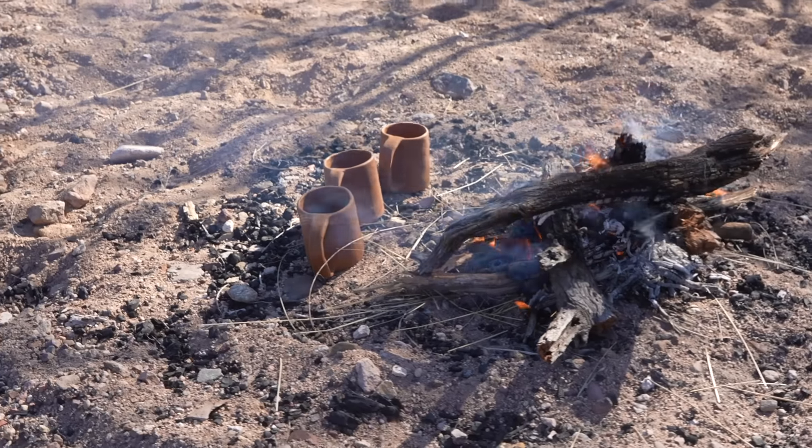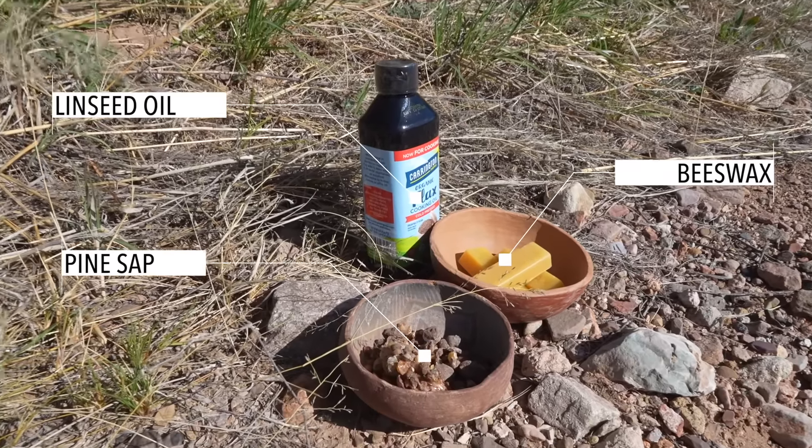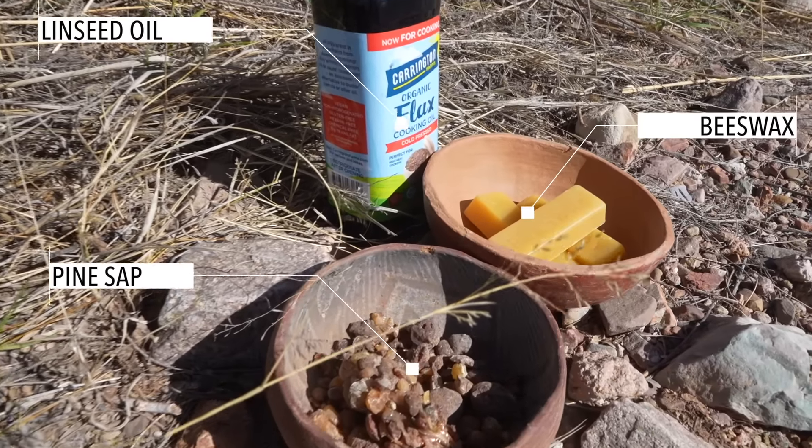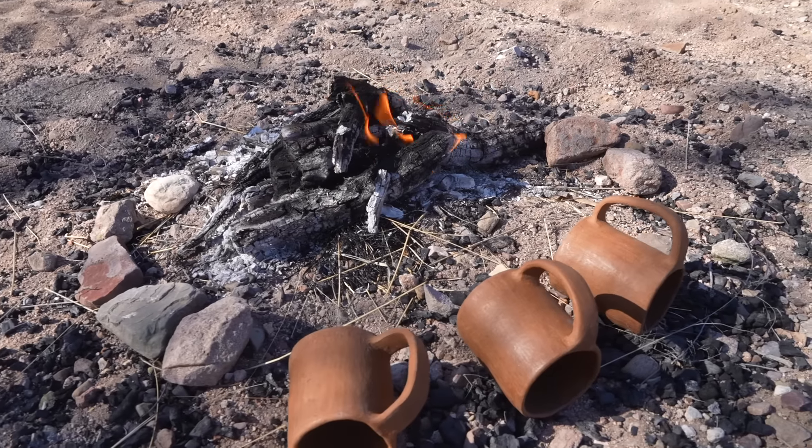The three materials I've brought to seal pottery with today are beeswax, tree sap, and flaxseed or linseed oil. So I have three mugs and three sealing techniques. I don't have a control, because I'm not a scientist — I'm merely going to seal these three mugs, take them back, and test them.